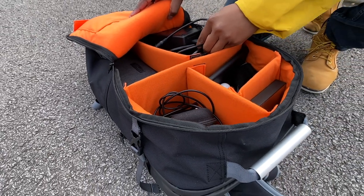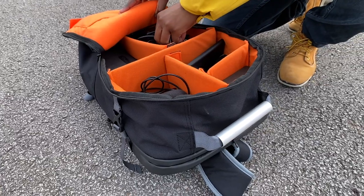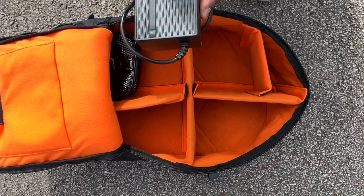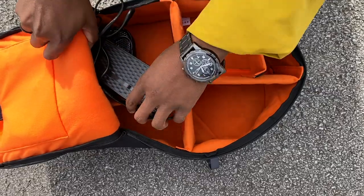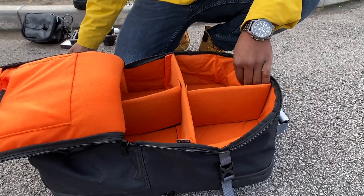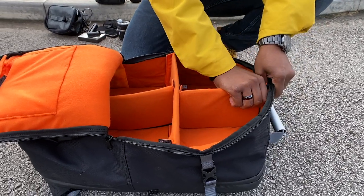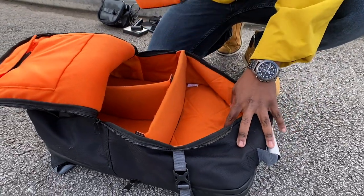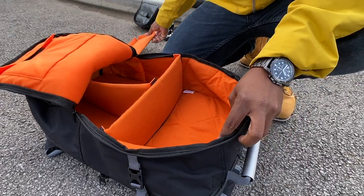Everything has its own section, so it's easy to see when something's missing and what you have inside. Most importantly, if you have anything fragile you can separate it — for example, keeping a phone away from a skate tool. The dividers attach to the bag with very strong velcro and don't move around. If you don't like them, they're removable, giving you one big open sack instead.